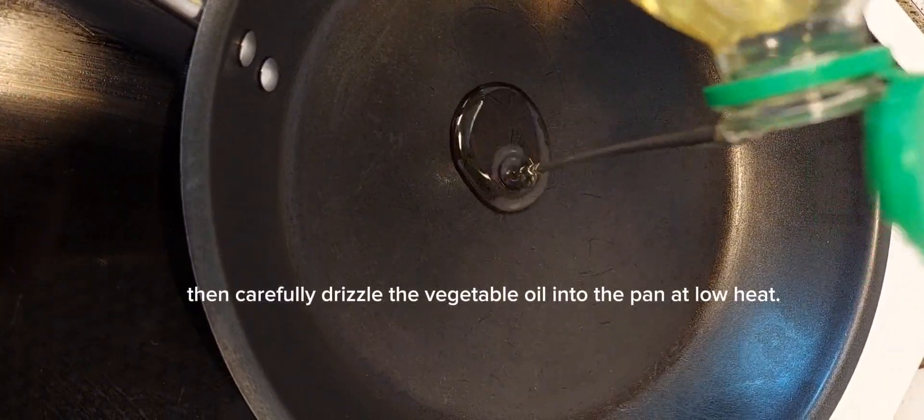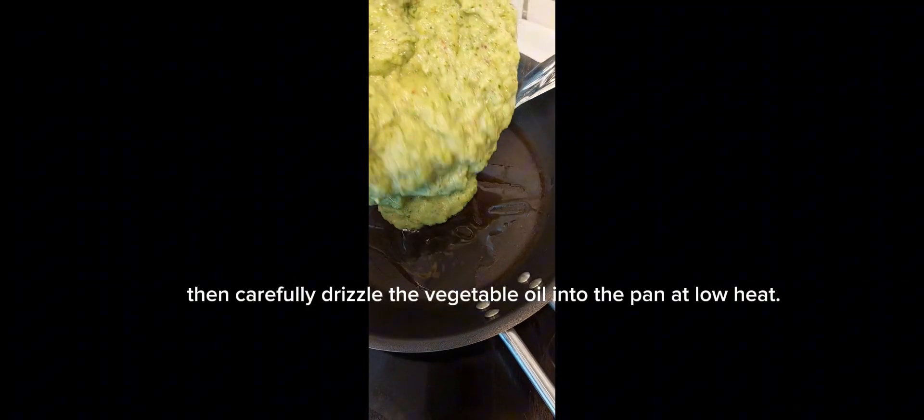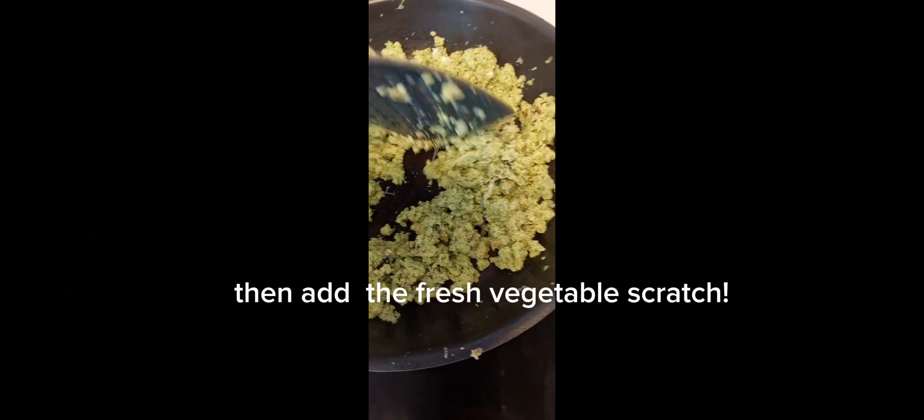Then carefully drizzle the vegetable oil into the pan at low heat. Then add the fresh vegetable scratch.